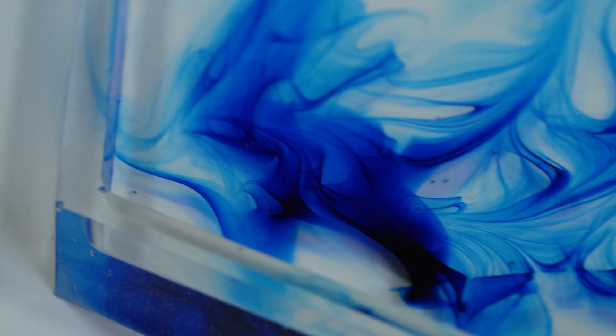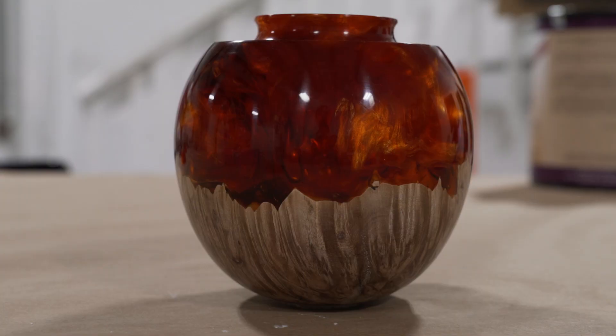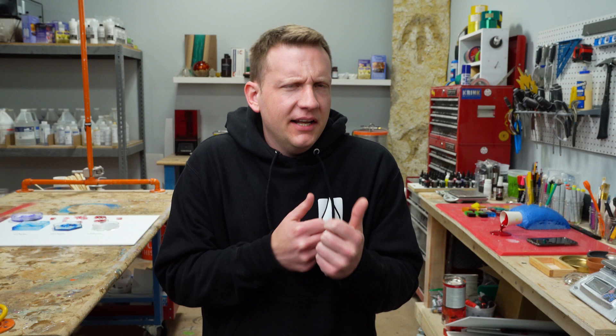Beautiful epoxy projects and swirls — but how? You've probably tried to figure it out with no luck, or you've seen people do it in a urethane resin and they've got it down. But how do you do that in your own epoxy project?